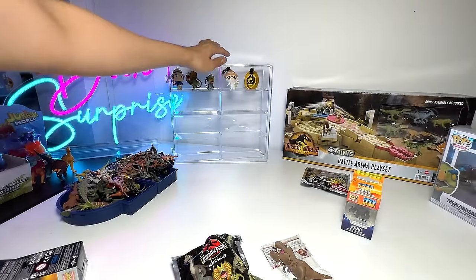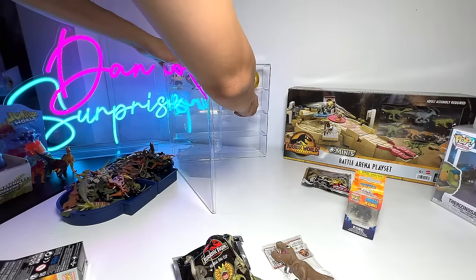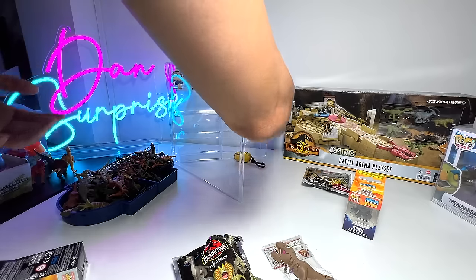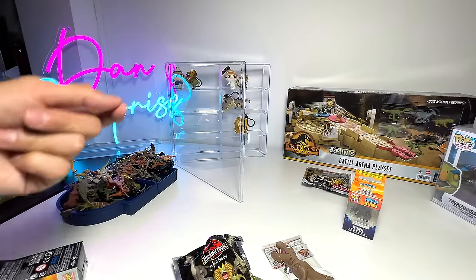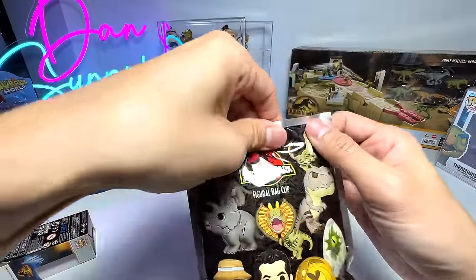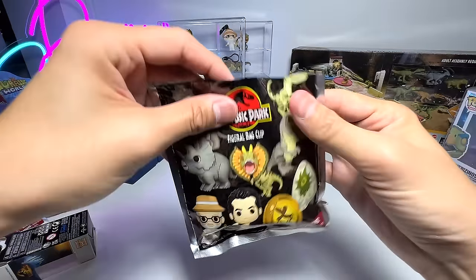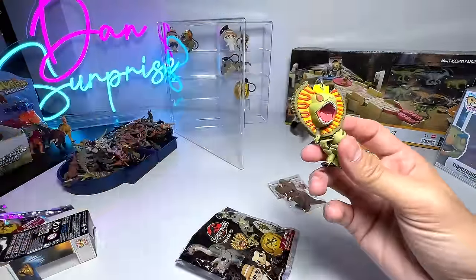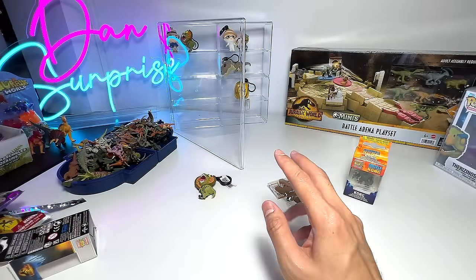Let's try to pop the T-Rex into the display case — it's kind of hard. It's quite a huge figure, so I don't think it's able to stand. We definitely need to hang them somewhere. Let's open the last backclip. I'm disappointed — we've got the same one again. This is a repeat Dilophosaurus, which is kind of frustrating. So we've got two Dilophosauruses, but we only have one repeat, which is okay.